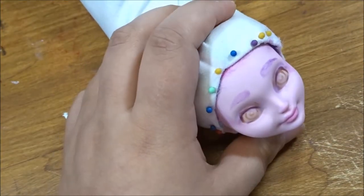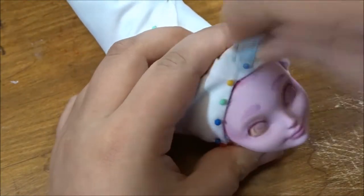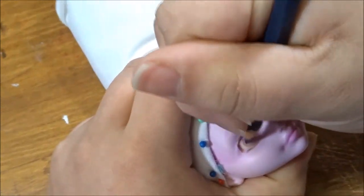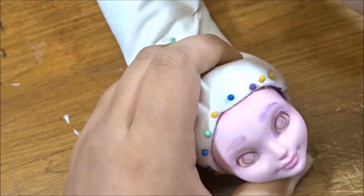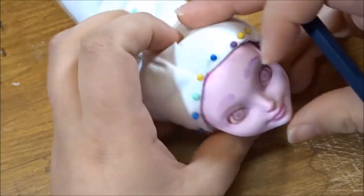I ended up making a unicorn horn for this doll, which was very simple. If I ever make another unicorn doll I'd like to revisit that and put a lot more detail into it. You saw me just place the horn on the head to see exactly where it was going to be and figure out what to do with the rest of the face.